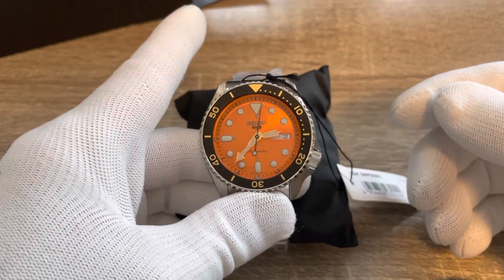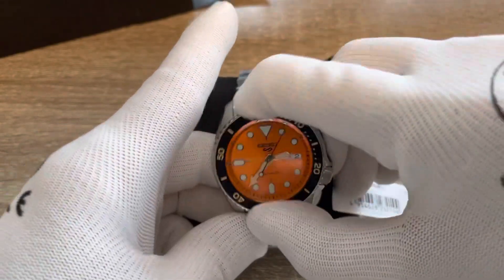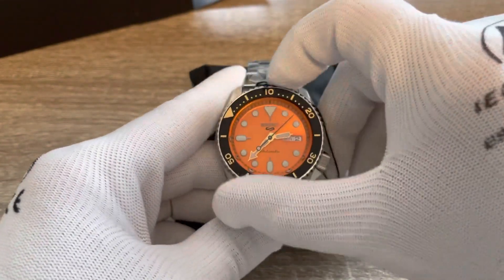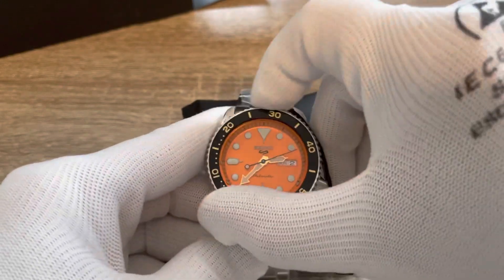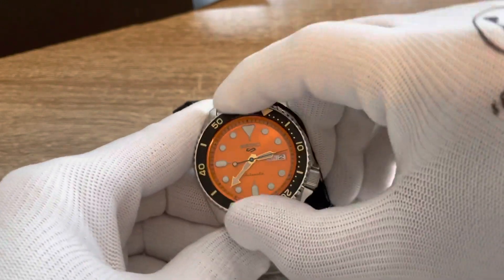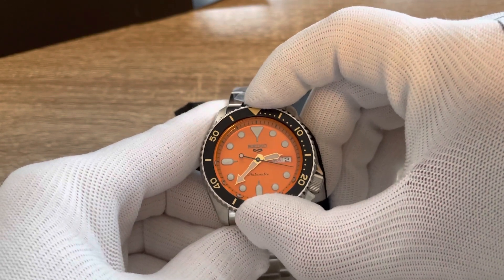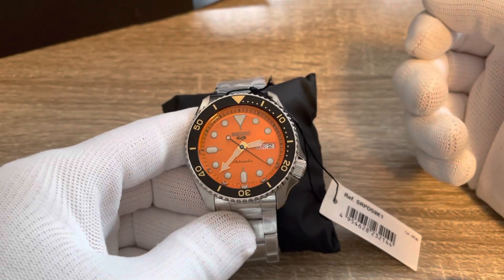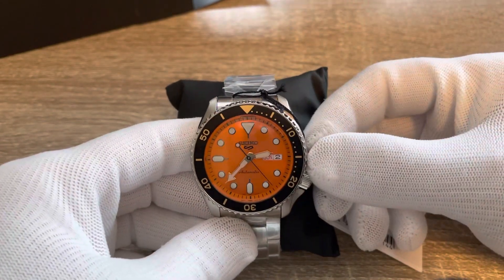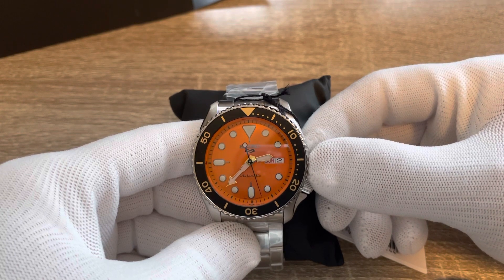When you buy a Seiko, the first thing you check is whether everything aligns, because that's not always the case. The very first thing I usually check is the bezel — it's not quite perfect, but there's enough friction to make it work. It's not the worst I've seen.